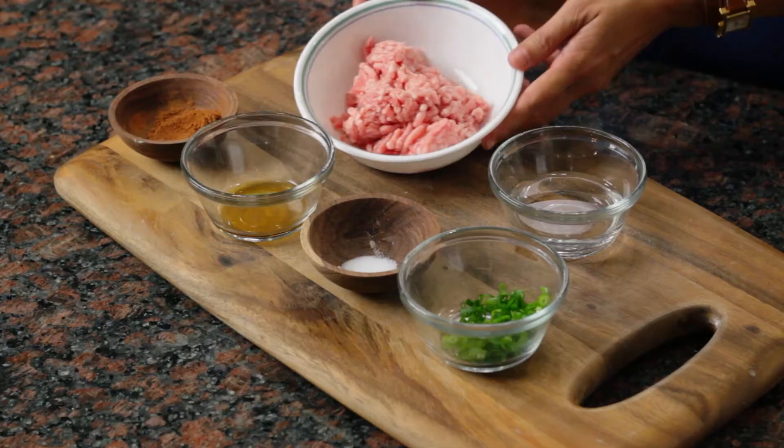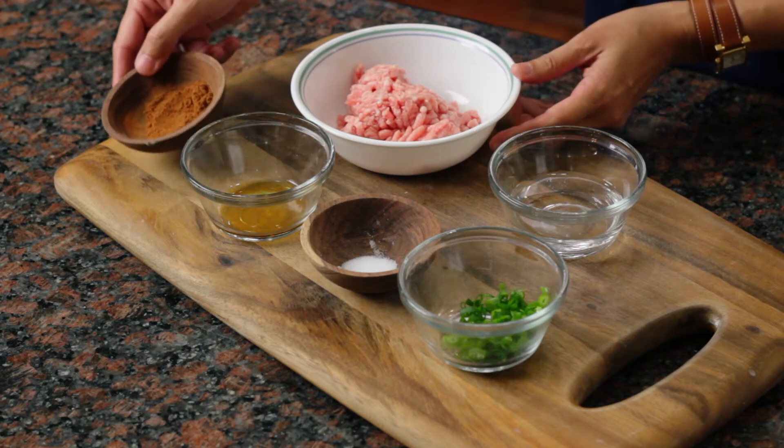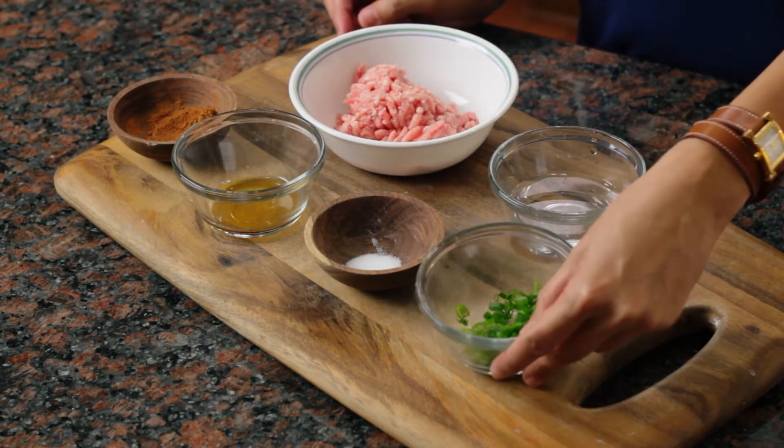Today I'm going to show you how to make Asian meatballs. We're going to need about eight ounces of ground pork, a little bit of Chinese five-spice powder, some sesame oil, some salt, and some chopped scallion.